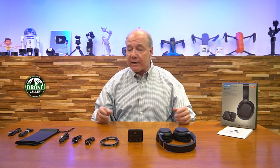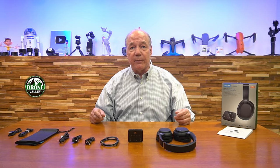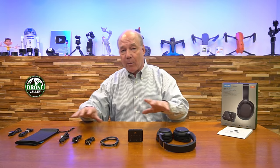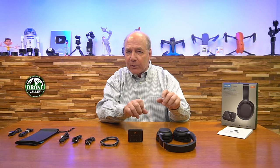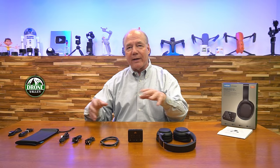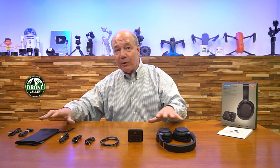I'd like to start with an unboxing, just to show you everything that's included with the kit, because they've given you every possible connection and product you need to use this right out of the box. One of the big differences between Ancbit and a lot of other companies that sell Bluetooth headphones and transmitters is they don't give you any accessories. So you open up the box, you've got the headphones, you've got the transmitter, then you're hunting around the house trying to find the right cables — they give you everything you need.